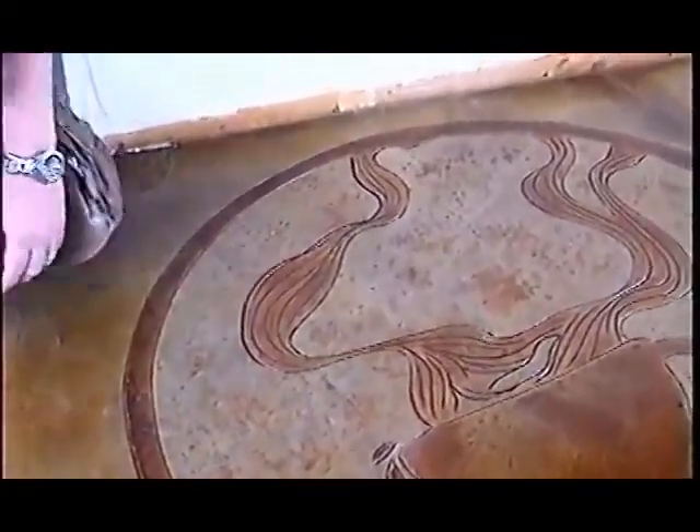We'll actually show you that process. The floor has been sealed twice with a 50-50 acetone-based sealer, and then it has been grouted with a non-sanded grout. We're actually going to go through all of that.